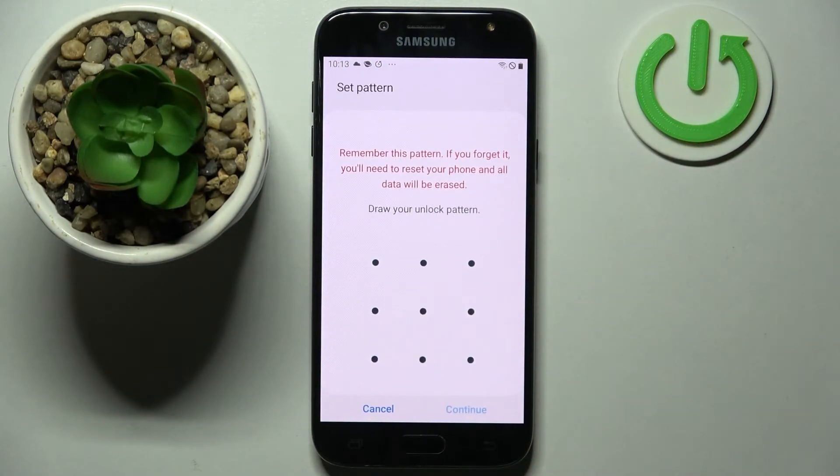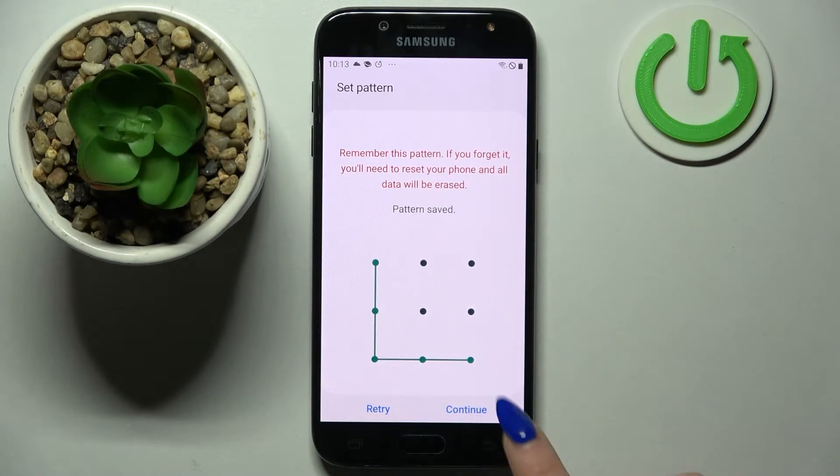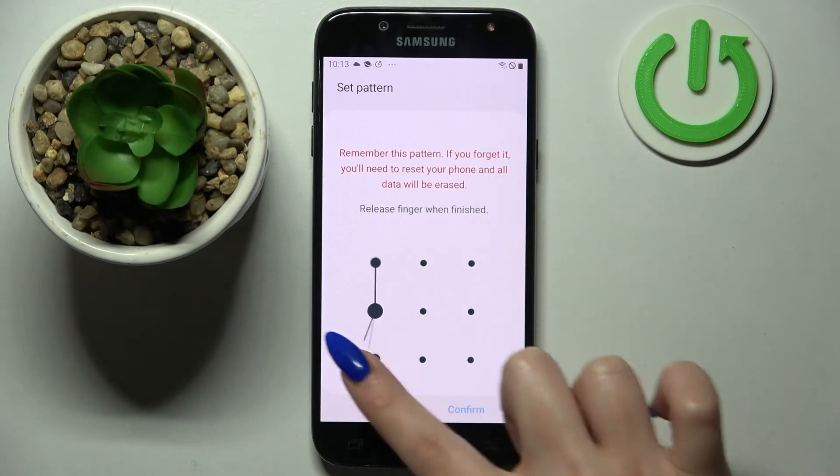I will go with Pattern — click on it. Now enter your chosen pattern, then tap Continue at the bottom right corner, and confirm it.